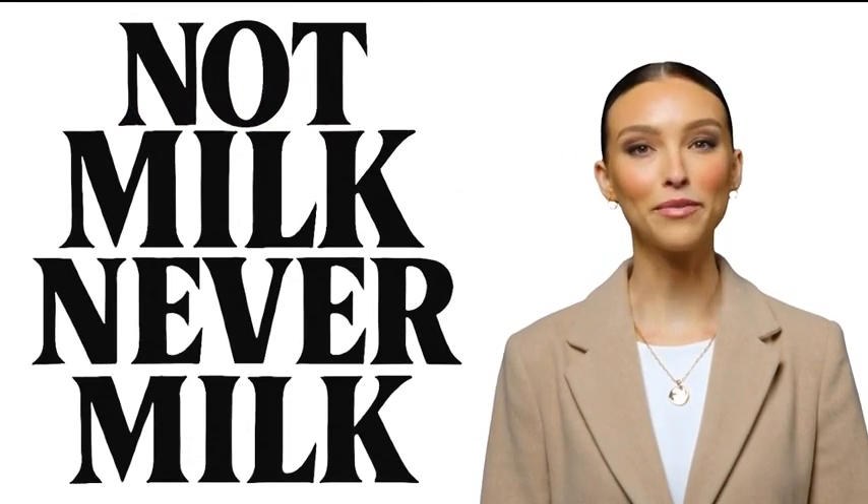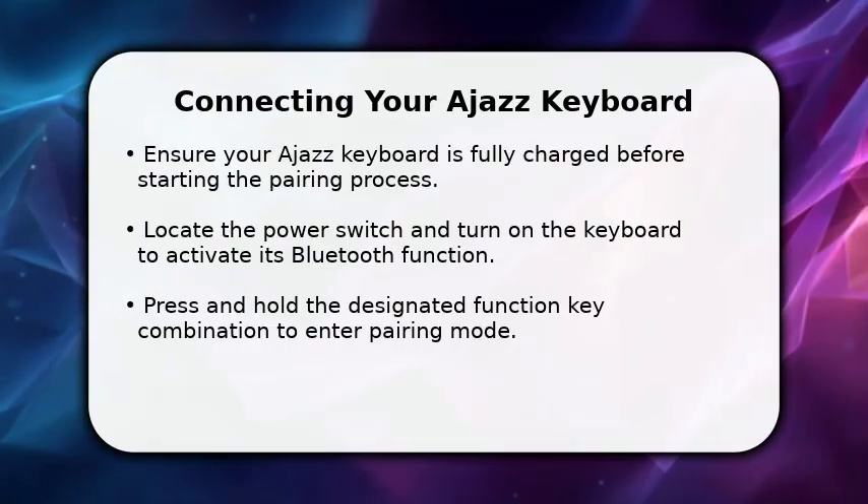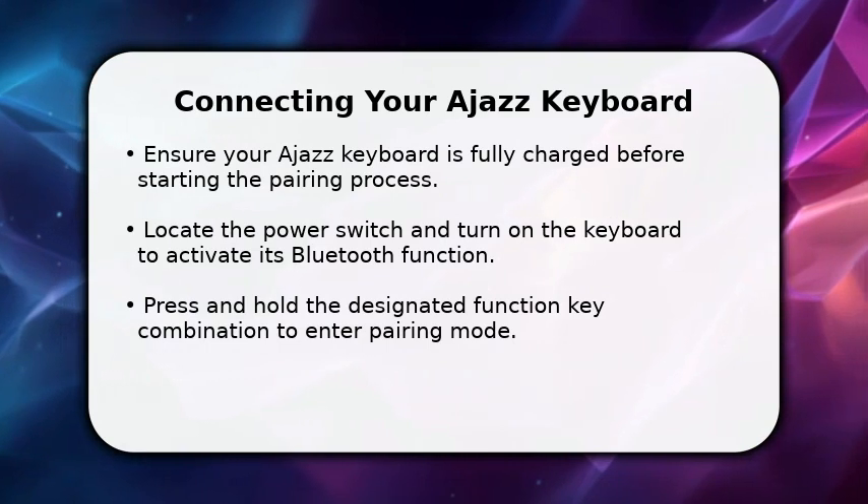Welcome to Not Milk Never Milk. Subscribe if you're lactose intolerant. In this video, I will explain how to connect your Ajaz Bluetooth keyboard.